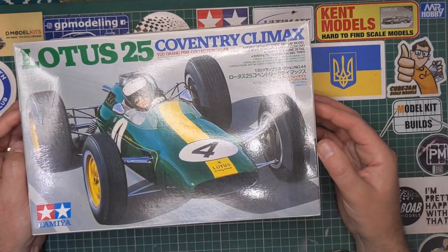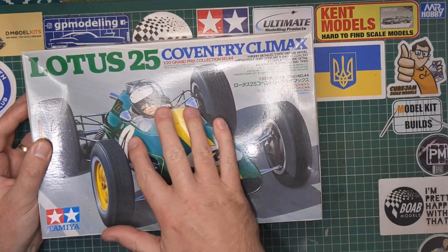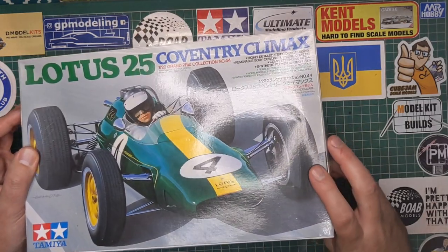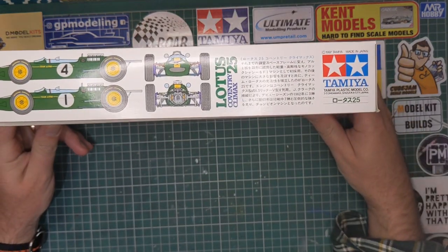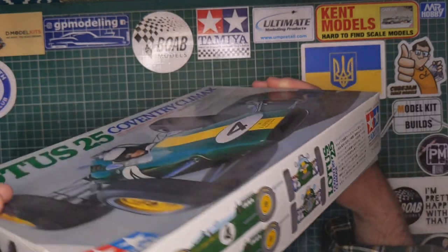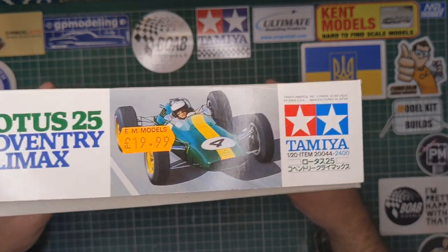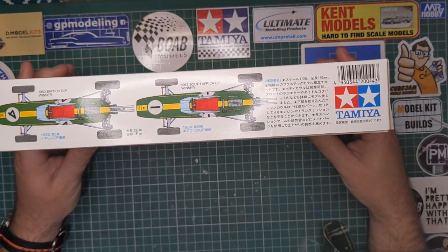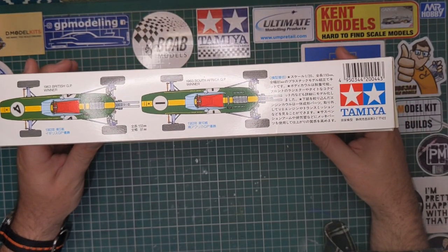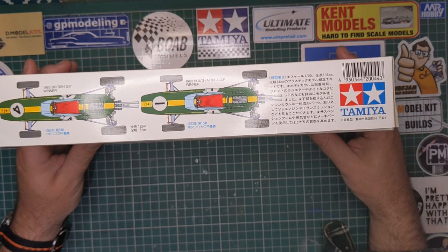You can see a nice image on the front. It doesn't come with a driver, which is pretty common. It comes with multiple numbers and a couple of versions of the kit. This was secondhand, apparently bought before 1999. The number four was the 1963 British Grand Prix winner — I believe that was Jim Clark — and then the 1963 South Africa GP winner Graham Hill.